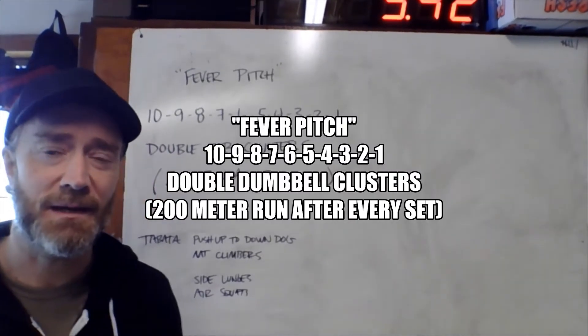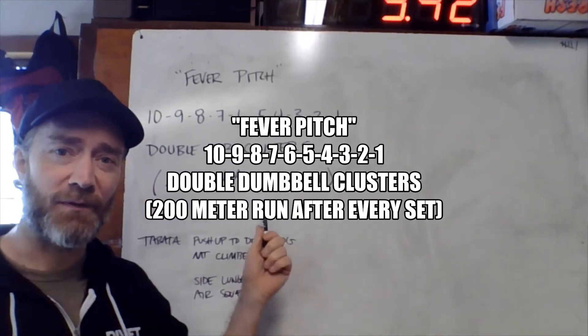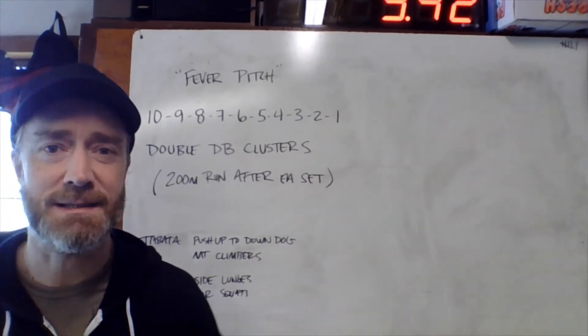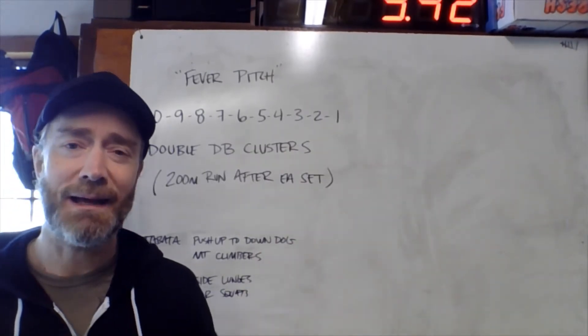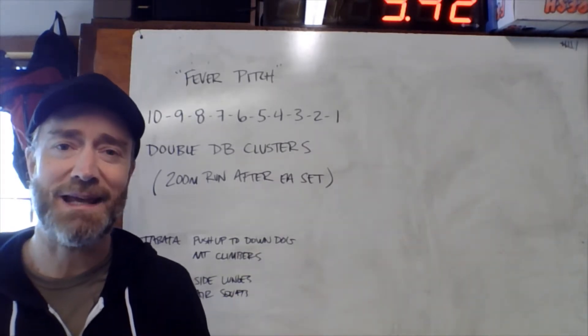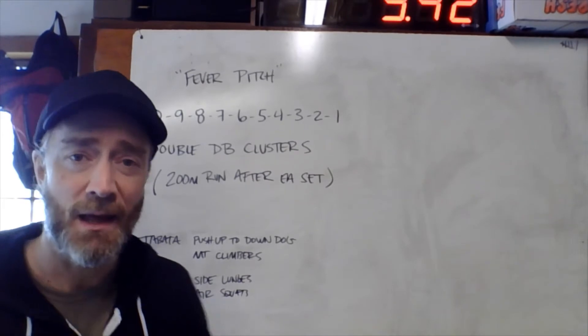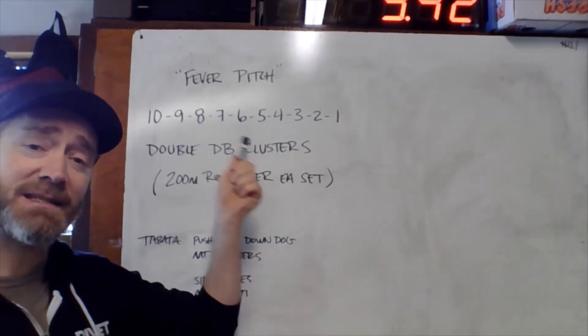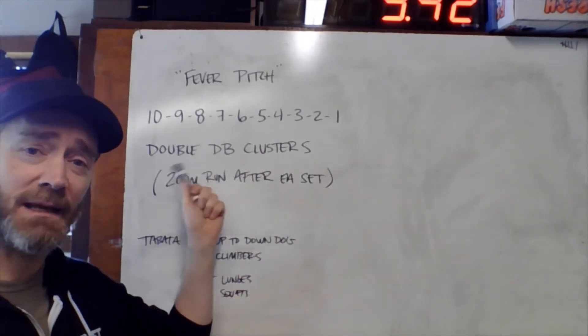Hey there fitness family, happy Friday! We are finishing up this week of workouts with a little something called a Fever Pitch. This is a simple but highly effective couplet of movements — we have some double dumbbell clusters and some 200 meter runs. The clusters are a weightlifting movement and we'll have a descending rep scheme: 10, 9, 8...